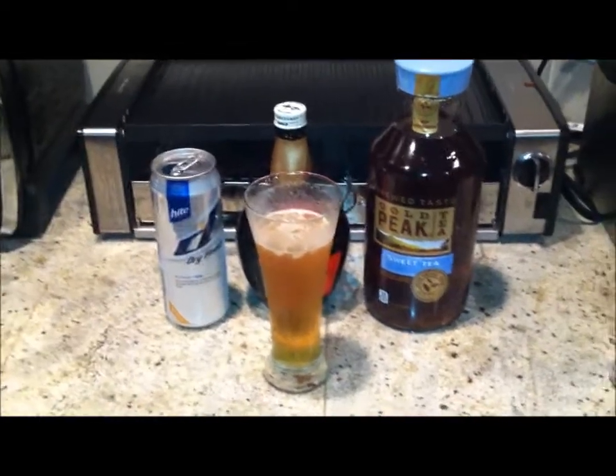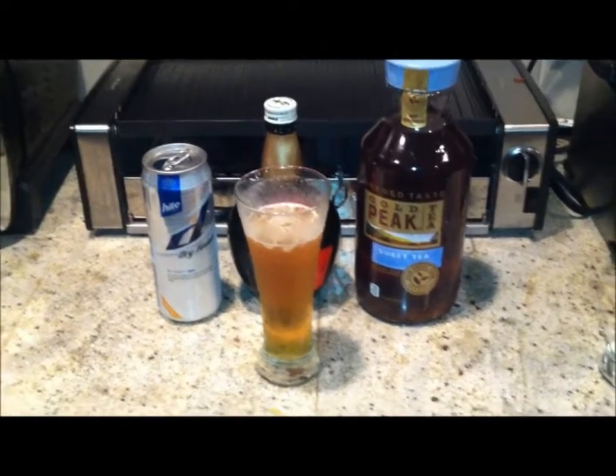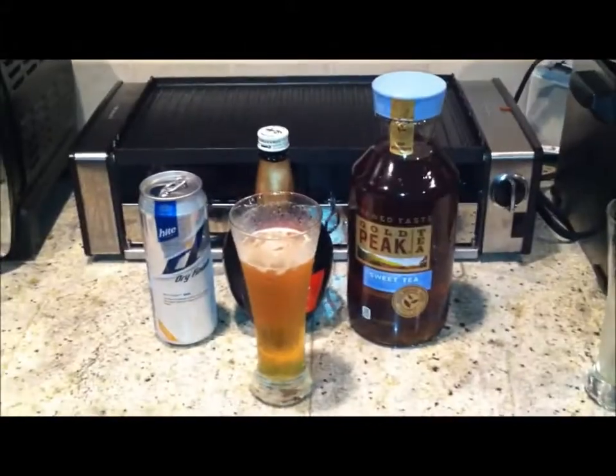It's kind of like a fruity drink, very refreshing and not overwhelmingly strong or bitter. This drink is probably one of my better mixes — I would definitely give this like a 90%. No joke, try it. Korean Zombie!